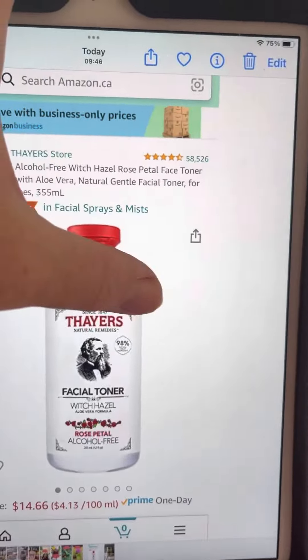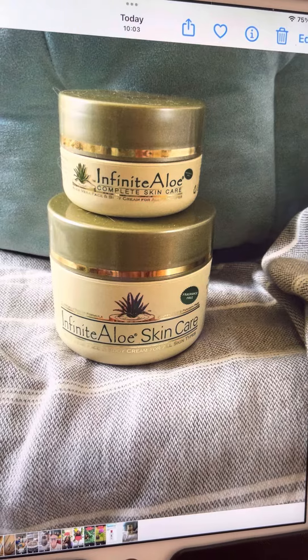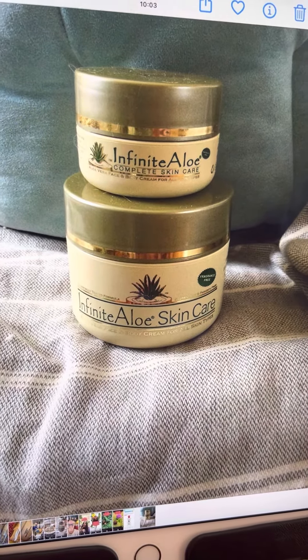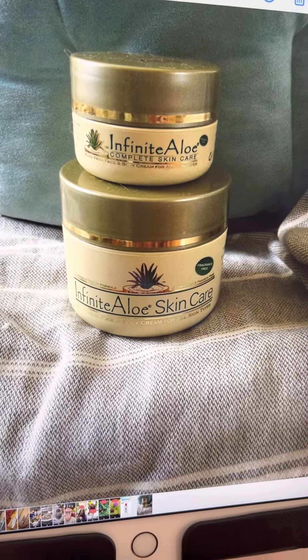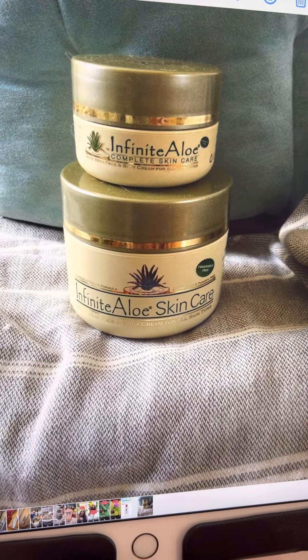Then I put this on the irritated skin. So people that have English bulldogs that have issues with skin — this is aloe vera cream, and the first ingredient is organic aloe from volcanic ash in Mexico.